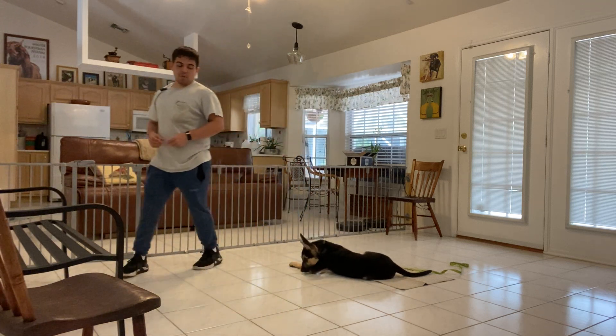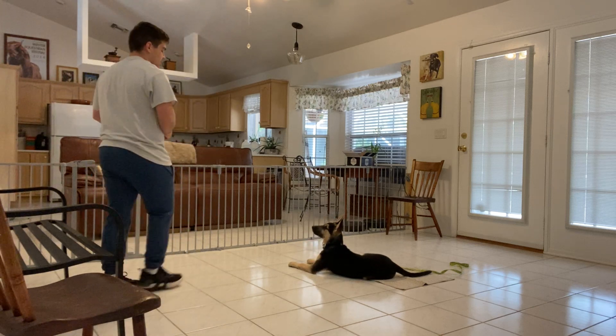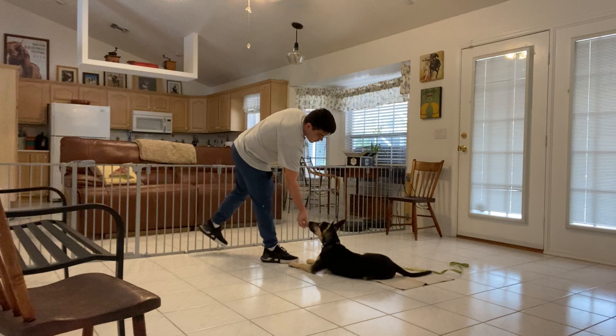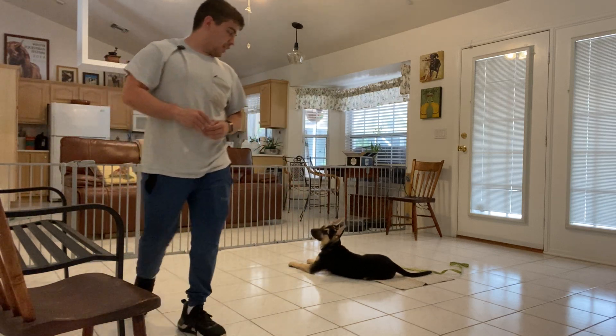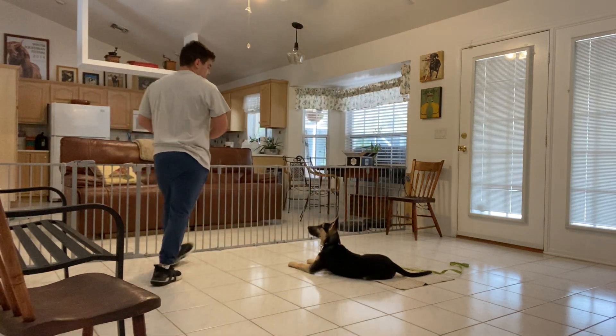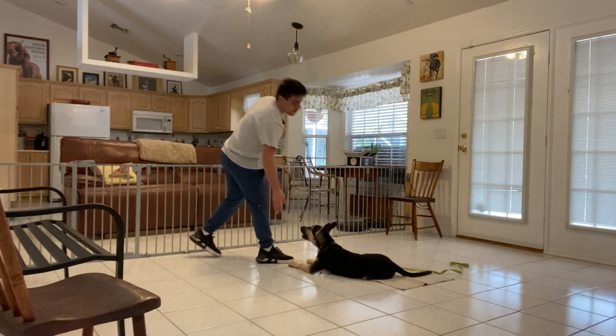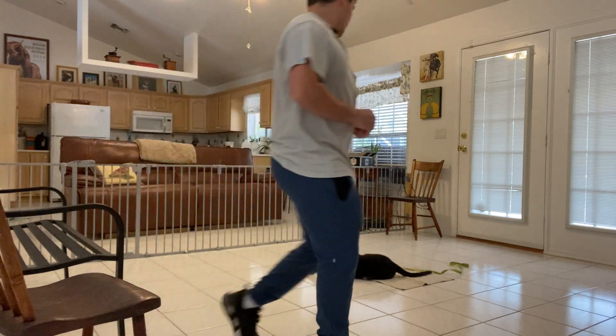Stay. So what I'm going to do is try to walk, come back to her, and reward her. Yes. Stay. And what I'm going to do is walk in a circle. Yes. Stay. Open hands, stay.